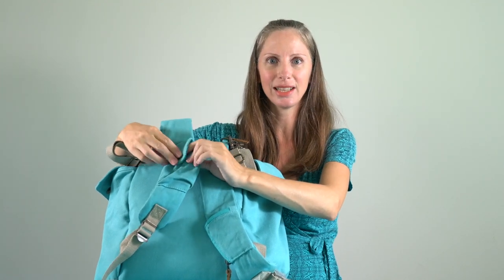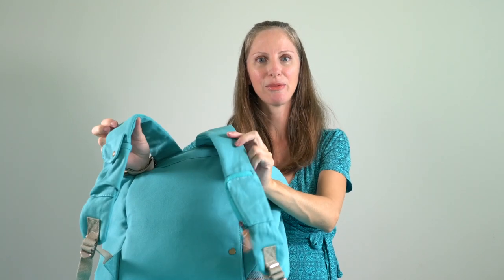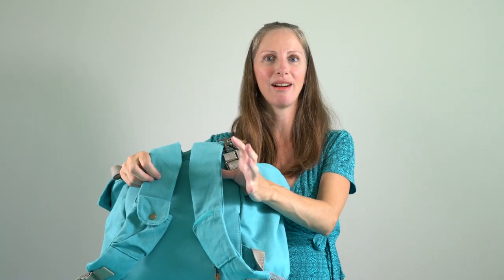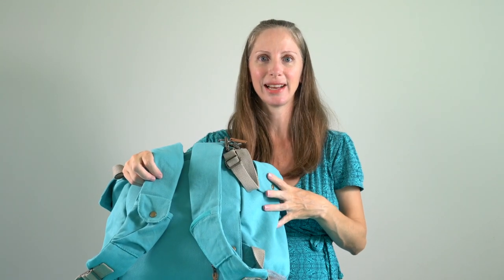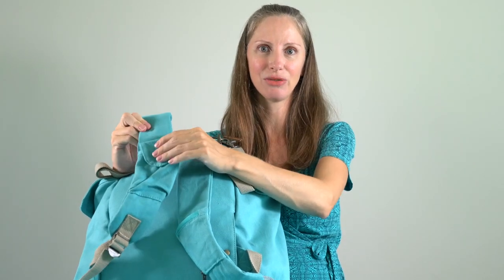I think the key clip is really awesome because often I'll be wearing a baby or toddler on my front in a carrier, have my backpack on my back, and if I'm walking home it can be hard to search in a bag to get my keys out. But with this, it's super easy — just take the keys right out of the strap.